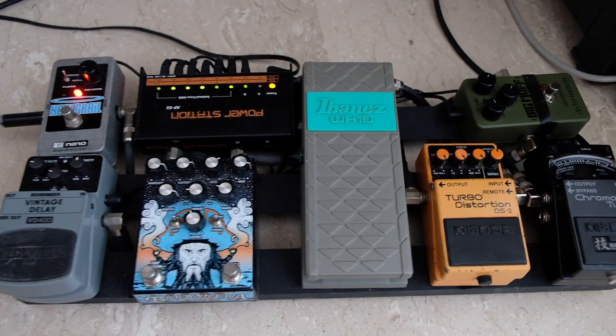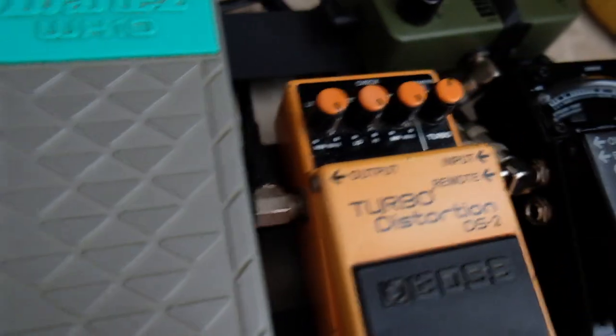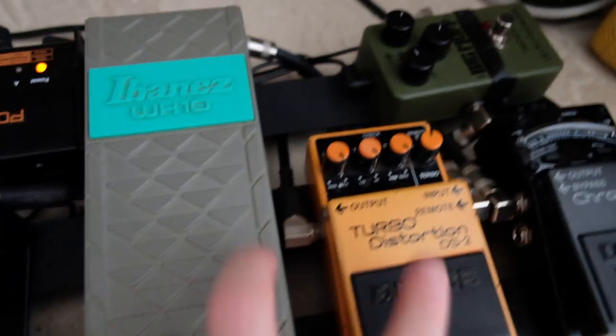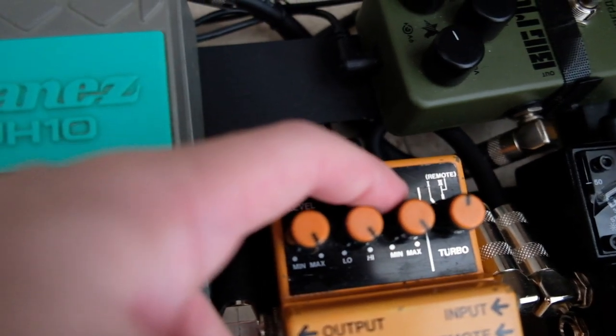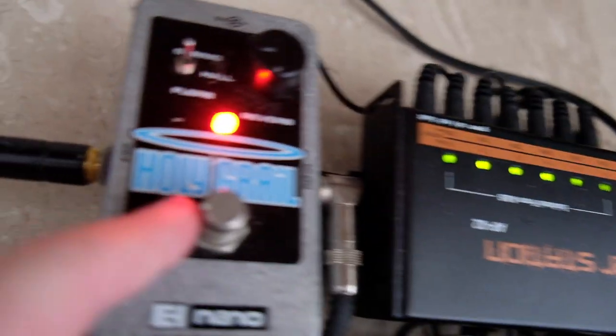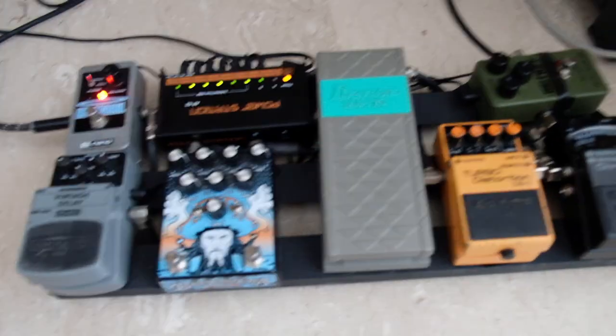This is my pedal board. Starting from Tuner and Big Muff, DS2 and WH10. There's also a Favonella Vintage GV — about $30 — and the Holy Grail in Spring Mode. The most important pedals are the DS2 and the WH10. DS2 settings: level maximum, tone maximum, distortion maximum, turbo mode 2. The WH10 knob is about 12 o'clock and Holy Grail is about 9 o'clock.